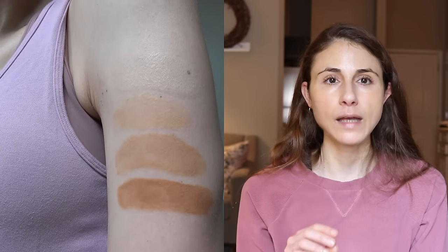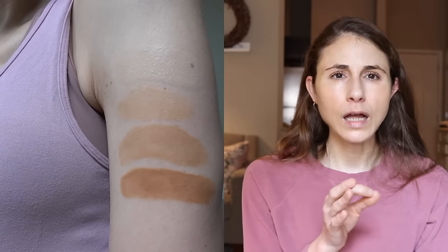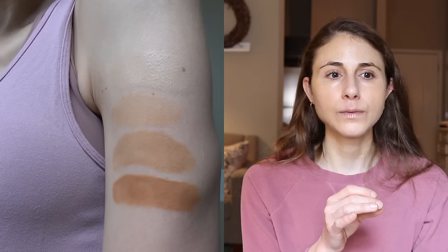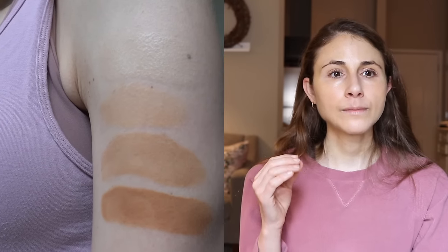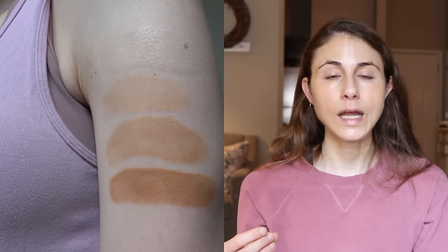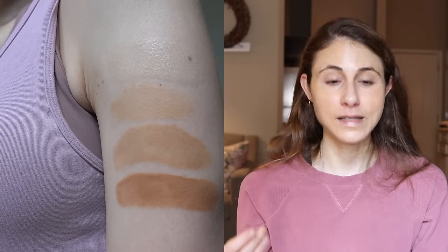I personally like the medium shade — it looks best on me. The light shade is more in keeping with the appearance of their original, perhaps a little lighter with a slight peachy tone. The tan shade is too deep for me and has more brown-orange undertones, better for a medium to deep skin tone. The deep is definitely too dark for my skin tone and would look like I have an intense sunless tanner on.